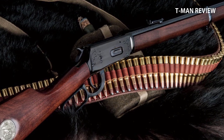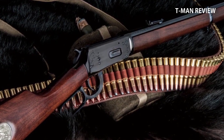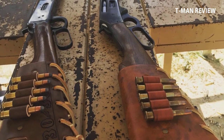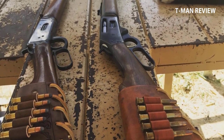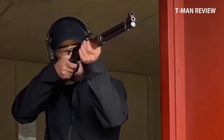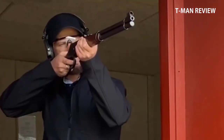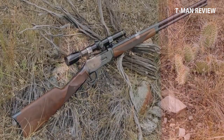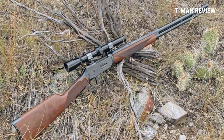Only the .30-30 went on to see great success. This rifle and cartridge proved to be the perfect marriage, and the Winchester 1894 became one of the best-selling rifles of all time. When the New Haven plant closed in 2006, that was pretty much the end of the Model 94 as America's lever action. Winchester still has a few made in Japan, which seems a bit sinful. It is interesting to note that they still offer the .450 Marlin long after Marlin gave up on the cartridge.